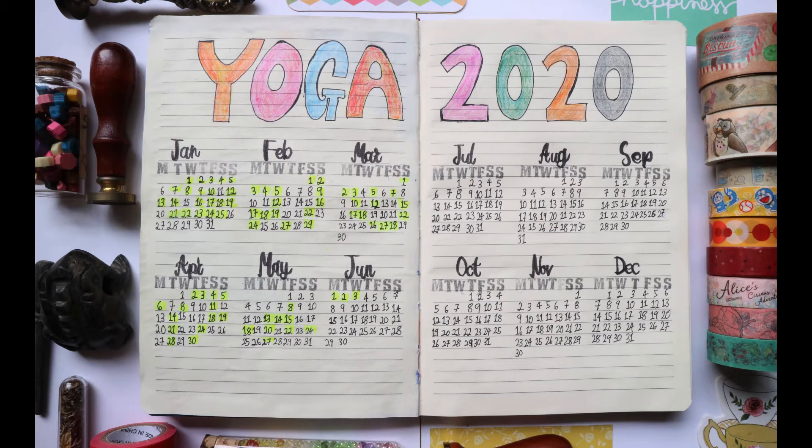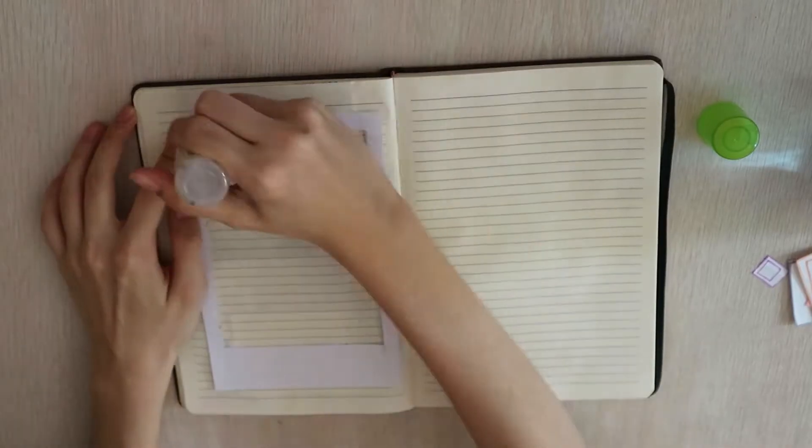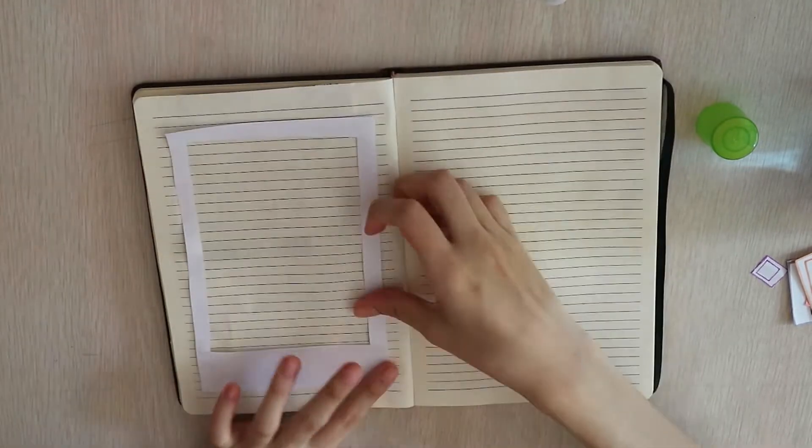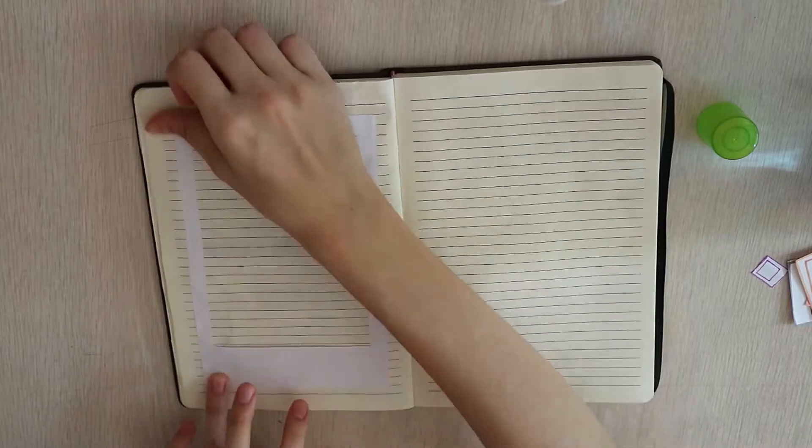This is the spread. I'm quite okay with how it turns out — not insanely happy, just okay. It does the job. So we're going on to the next spread.